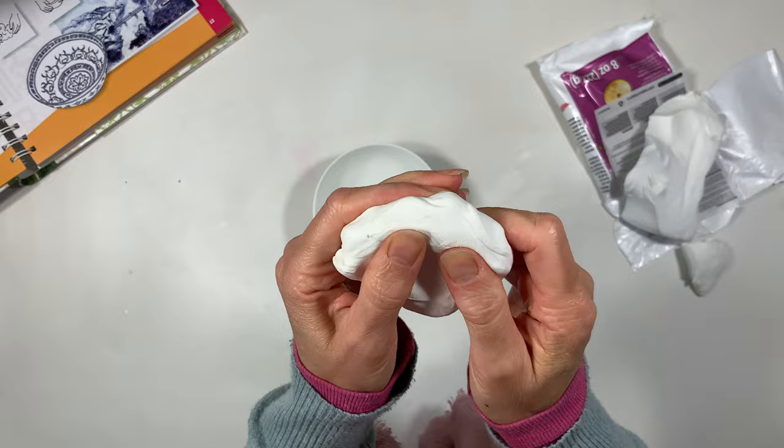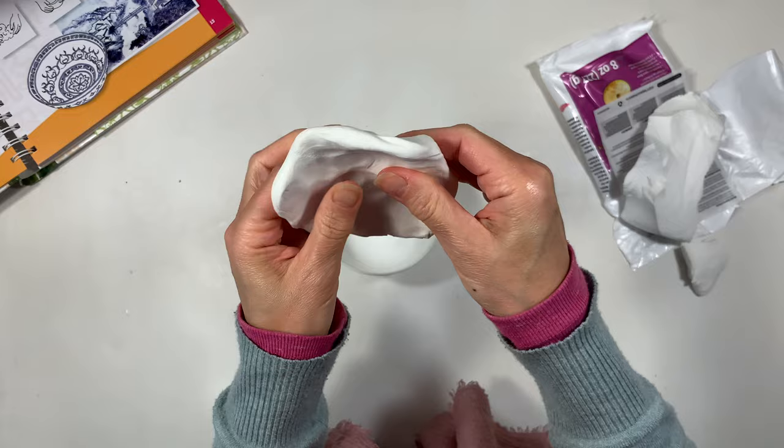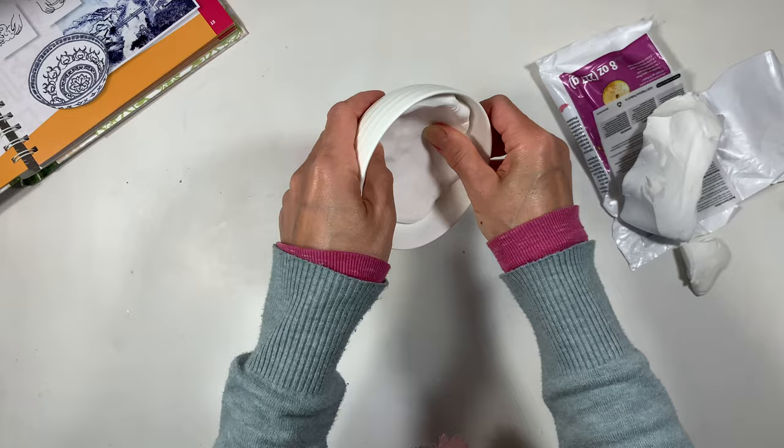I've never done this project this way and I'm sort of experimenting as I go along. I'm not quite sure if this is going to work out or not, but I'm going to use this bowl as a template or as a mold so that I can make our own bowl.